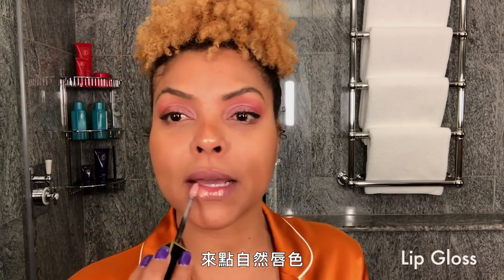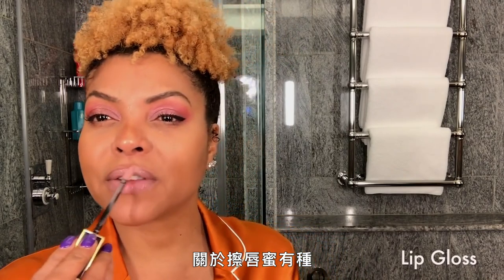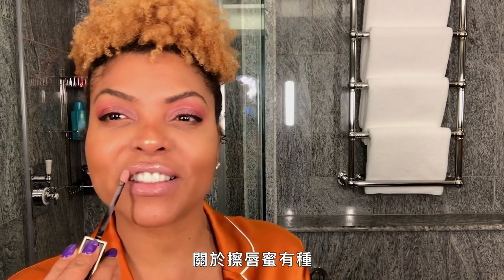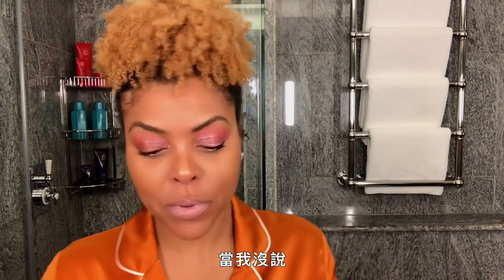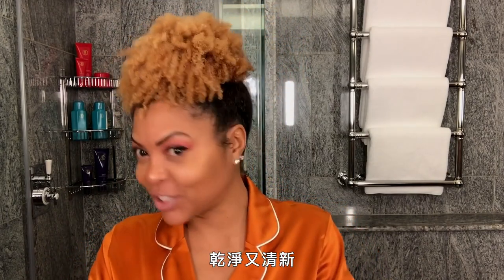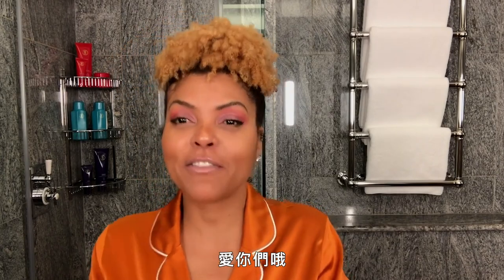Tom Ford. A little natural lip. There's something about putting on lip gloss that makes me feel so sexy. Clean and fresh from the scalp on down. Love you — look at that. I'm going to bounce.